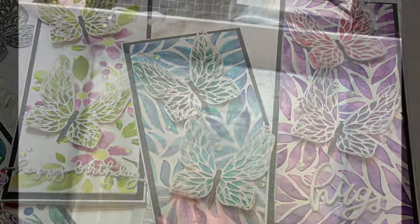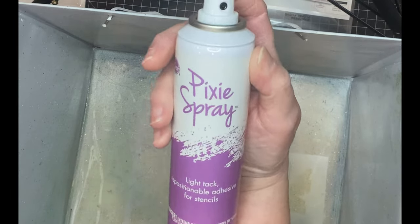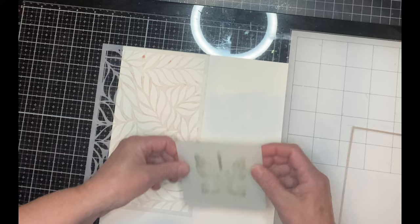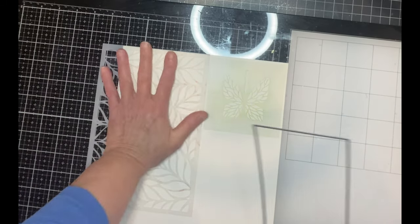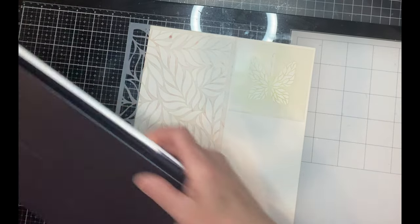This set of slimline cards began by preparing the stencils. For this technique you really do need to use a repositionable spray. I'm using Pixi Spray. After the stencils are sprayed, they're set aside for just a few seconds until that adhesive dries and then they're popped on to Canson XL watercolor paper. I'm starting with the floating leaves stencil. This is a big stencil and I don't need to paint all of it — I placed the die there just to make sure I would have enough to create my panel.